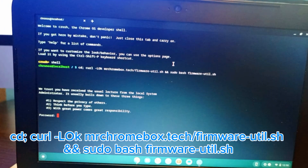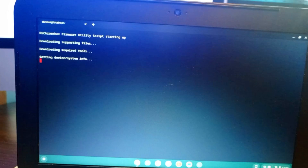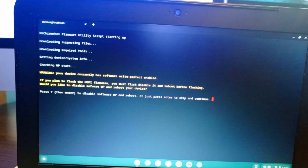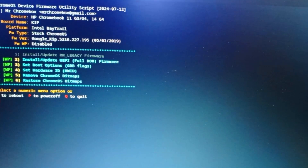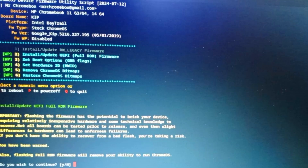We enter our root password — 'admin' — and the script begins downloading. Before installing the change, we need to back up the original Chrome firmware. The script warns us that write protection is enabled, but since we disabled it earlier, we proceed. We press 2 to install UEFI firmware, then confirm with 'yes' to continue.